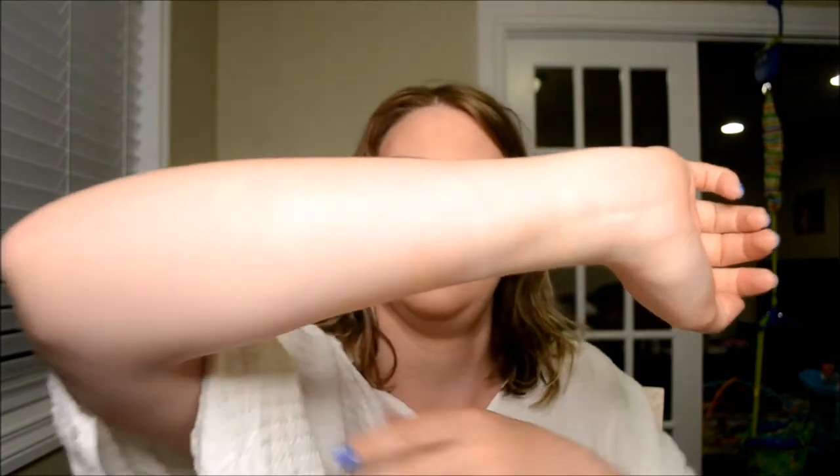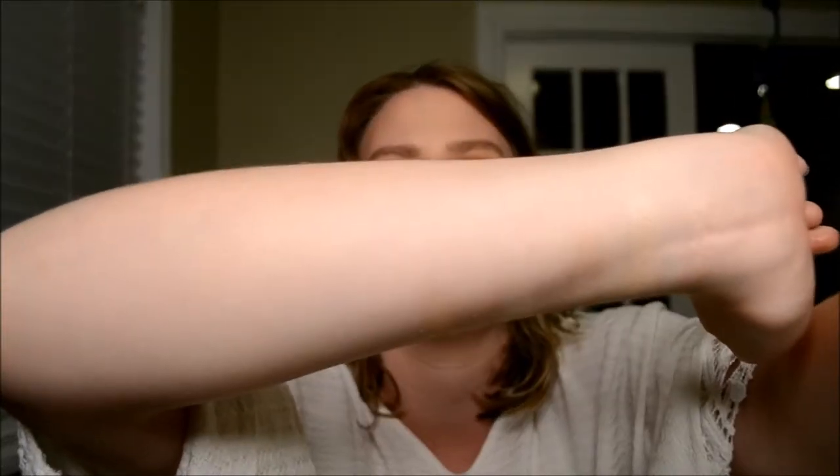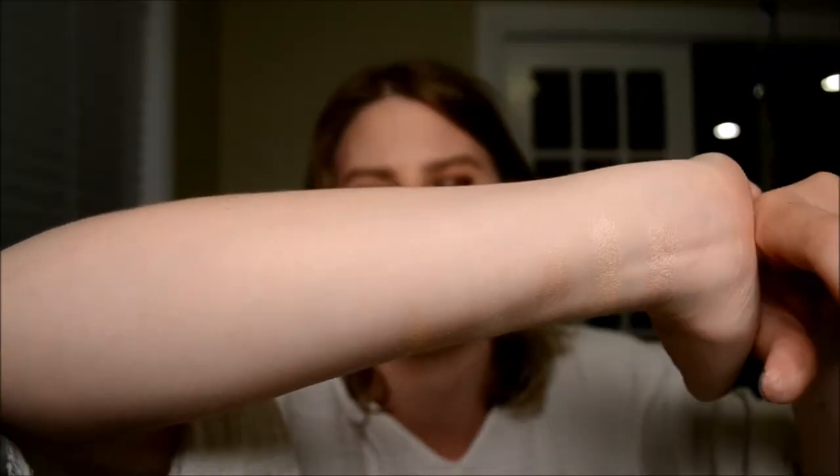The closest one that I found was not the same, but the closest was Makeup Geek's Rapunzel shade. But this is a fair amount more yellow than her shade.